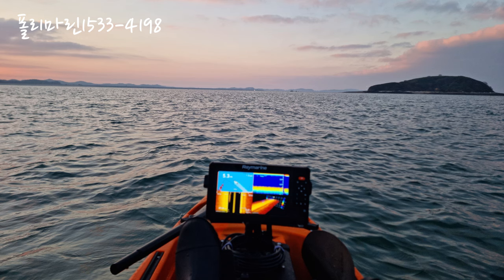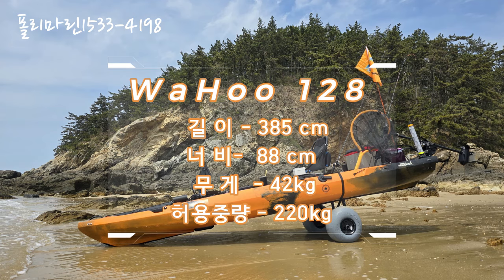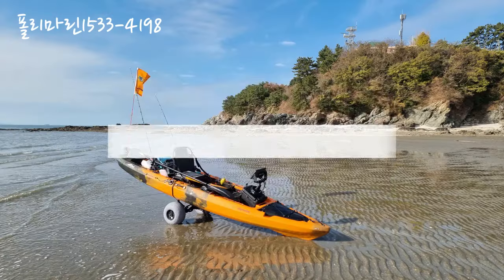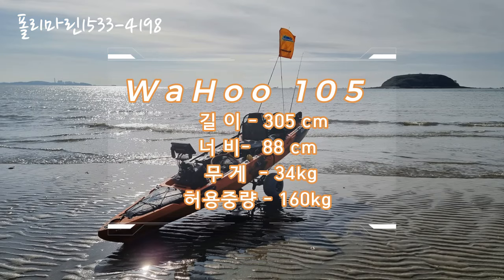와후 카약은 두 종류인데요. 하나는 와후 128로 길이 385cm에 폭 88cm, 무게는 42kg이며 허용중량은 220kg까지 가능합니다. 또 하나의 카약은 와후 105로 길이 305cm, 너비 88cm, 무게는 34kg이고 허용중량은 160kg입니다.